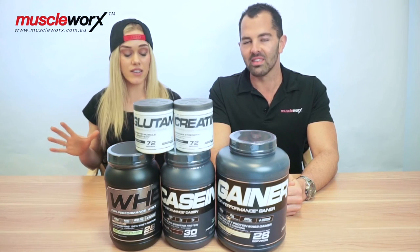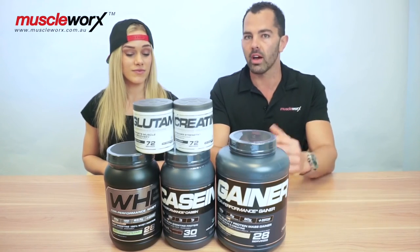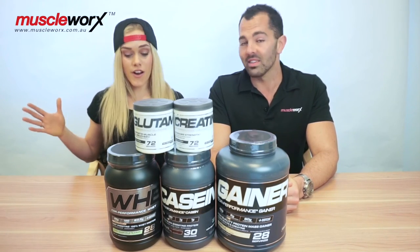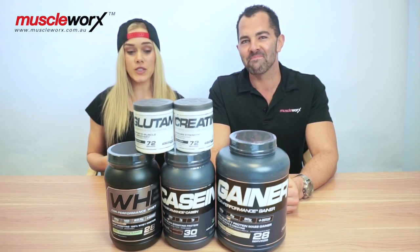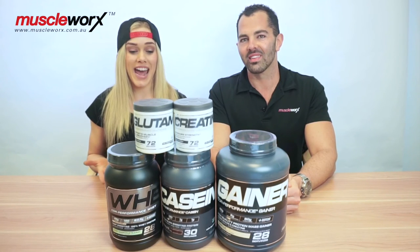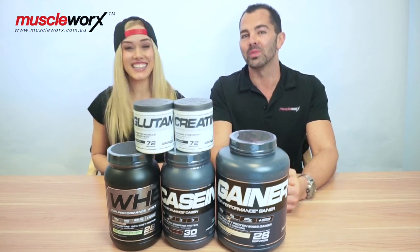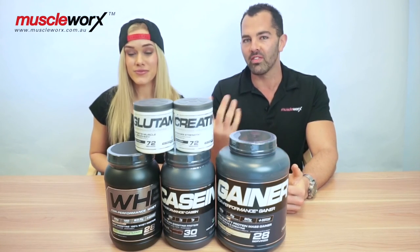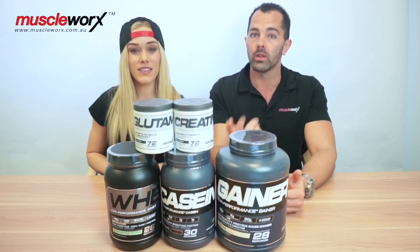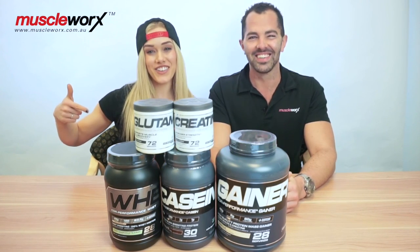These guys have literally covered every basis for us. Between the products we reviewed before and the products we've got now from Cellucor, they've covered your pre-workout, intra-workout, post-workout, creatine, and glutamine — really everything within the range. I definitely recommend trying this protein. If you guys want any more information, it's all up on our website, muscleworks.com.au. These products are all available across MuscleWorks stores and online. The website is fresh and brand new with all our videos, content, articles, and blogs. Check us out and try some Cellucor — get some in your life!